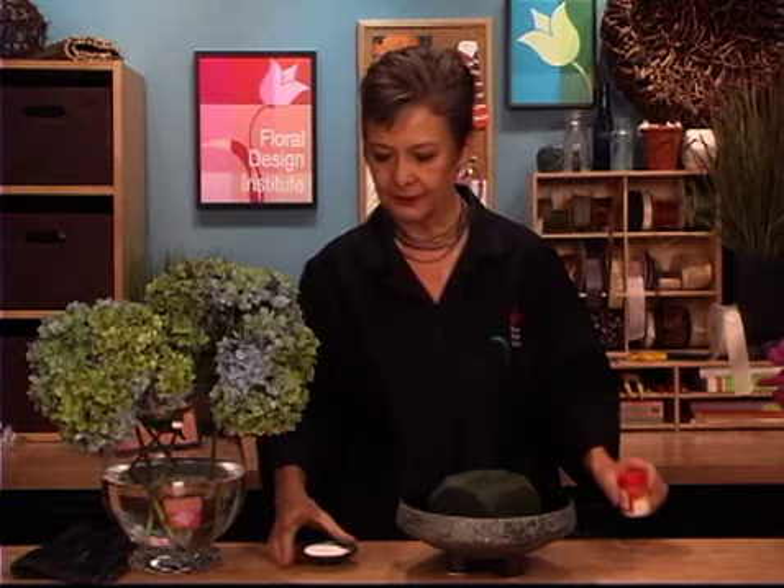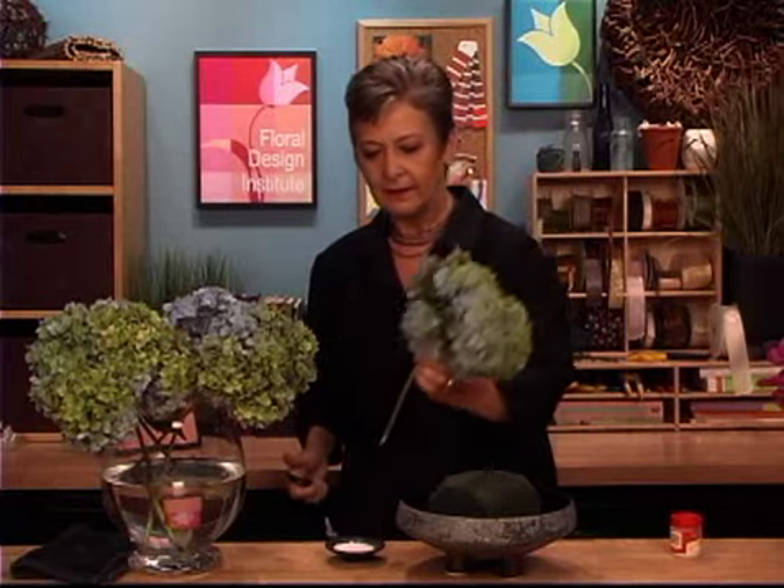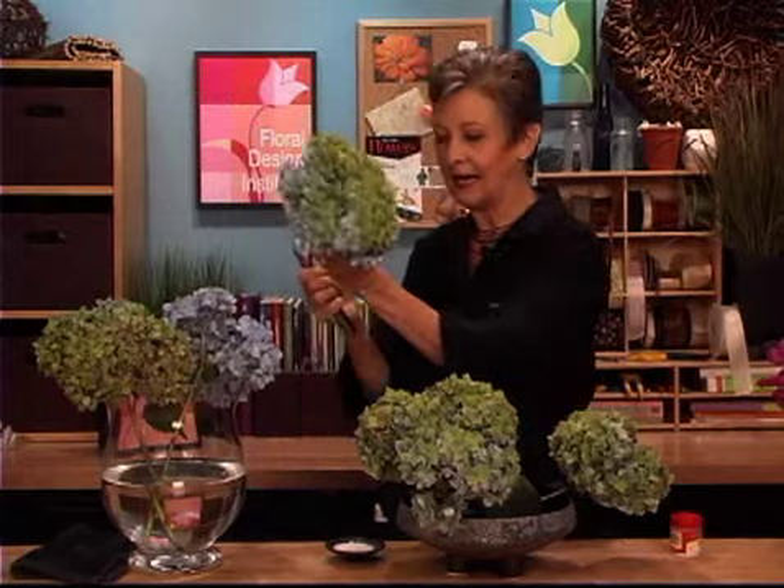The hydrangea are so big and full, I'm going to place those first. They'll last best in foam if I dip them in alum. Alum is a white powder — it looks kind of like salt or sugar. It's a pickling spice that you can find at the grocery store. If you take each stem, give it a cut, then dip it in the alum, and then place it into the foam, getting it nice and deep down into the water reservoir, it will last so well. It doesn't dehydrate and droop the way that can be very frustrating with hydrangeas. It's just a matter of giving it a cut, dipping it, and then placing it in the foam.